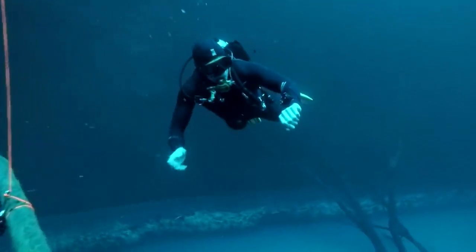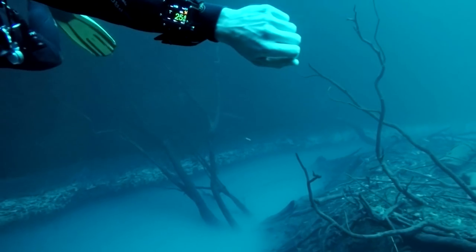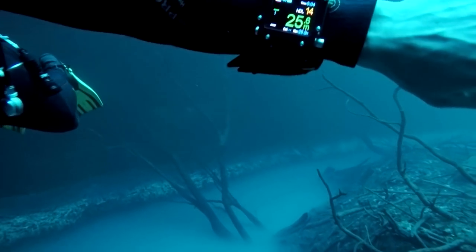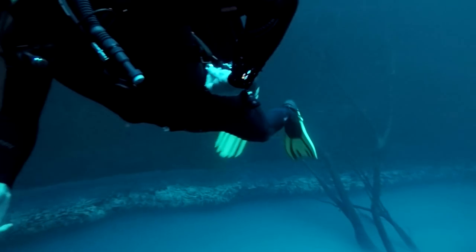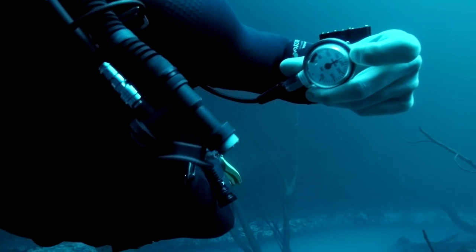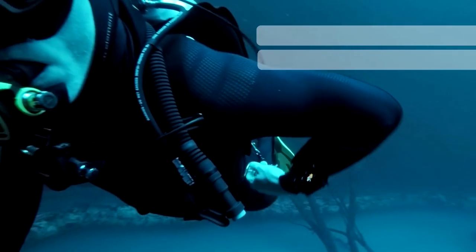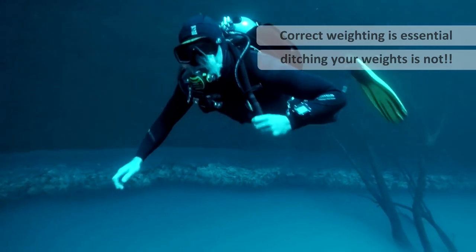This video is going to be a real eye-opener for a lot of people. I'm at 25m, my cylinder is full, and I'm going to simulate the worst case scenario — a complete BCD failure from this depth. If you're thinking it's easy, that he'll just drop his weights and ascend no problem, you'd be very wrong.